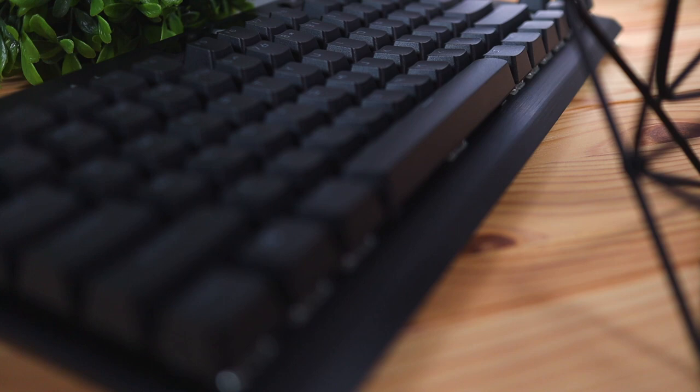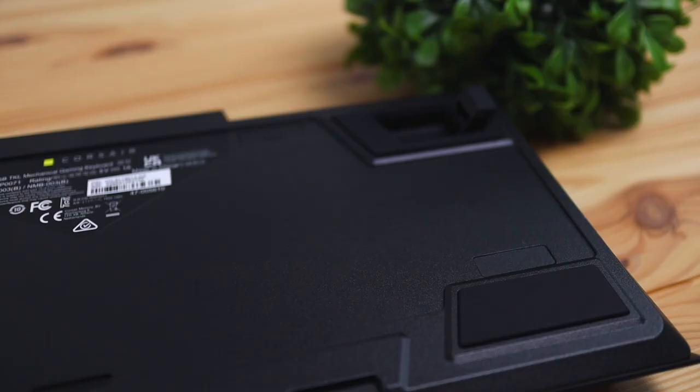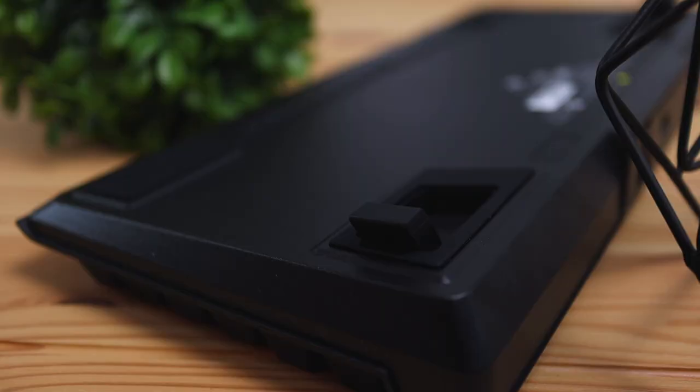Starting off with the design, this thing is made of aluminum — or at least the top is — and it has an aluminum plate that lays under all of the keycaps. On the sides and back it's going to be made up entirely of plastic. On the back you're going to have rubber grips on each corner, and if you extend the legs, those also have rubber grips, which make it a lot more stable and less prone to sliding on your desk.